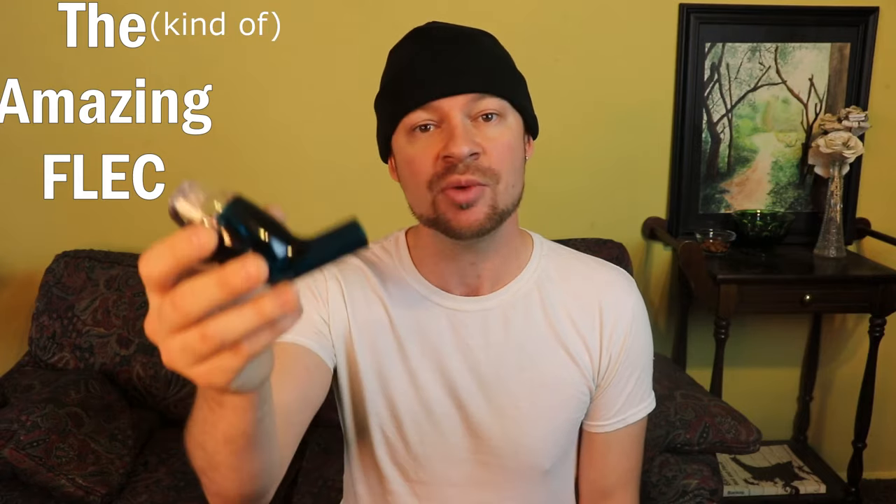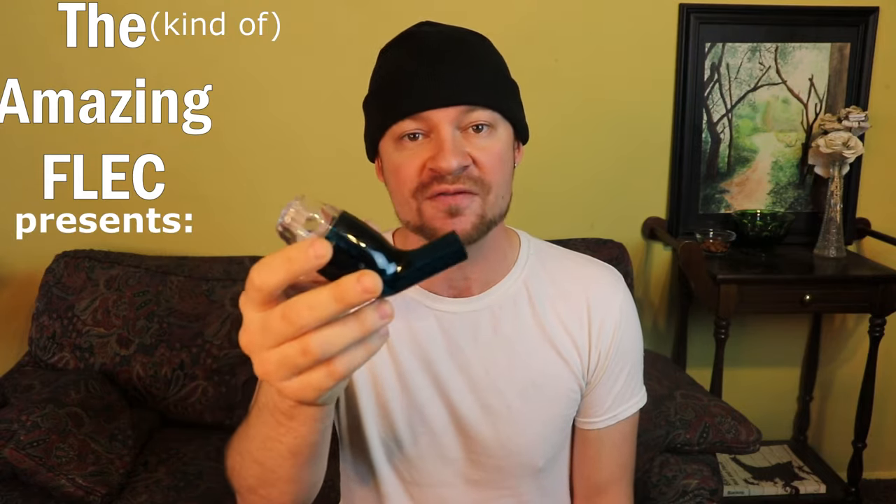Thanks for clicking on my video and giving me a shot here. Today we're going to do a follow-up review of the Air Physio device that I purchased a couple weeks back, that I've been using in order to get stuff out of my lungs.